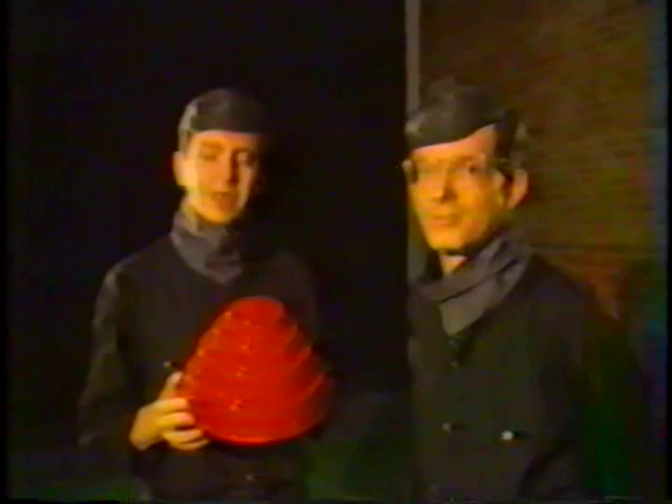Hi. Despite our efforts in the last year to make it clear to everyone that the Devo Energy Dome is available, people still don't seem to understand that.